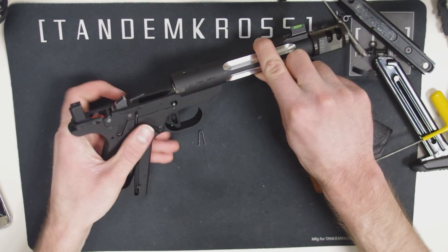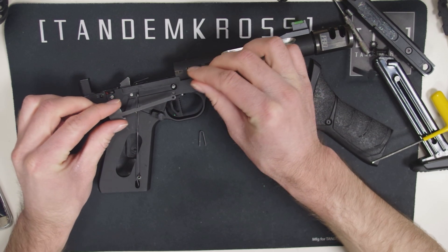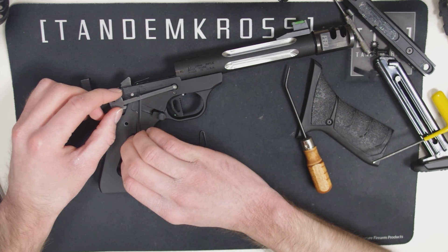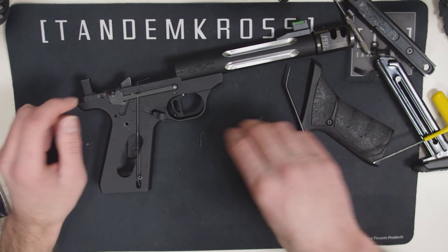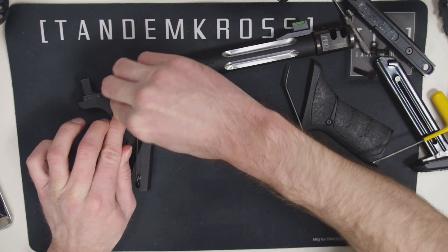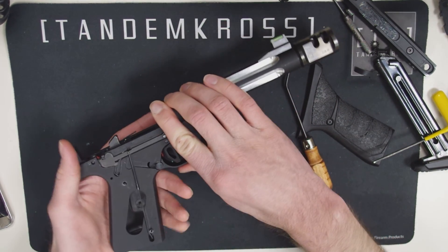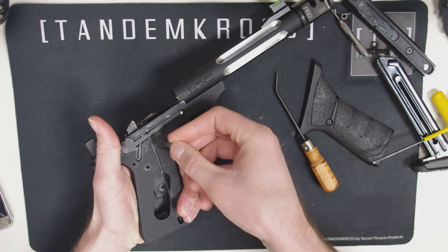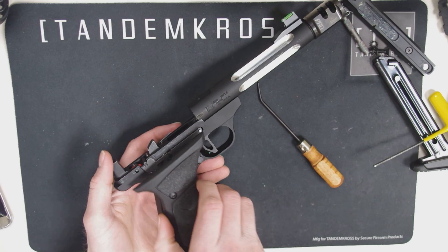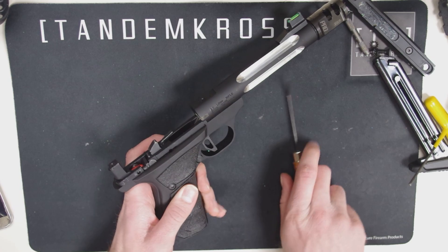But if your sear is under spring tension correctly, you can now put the trigger bar back into place. Make sure the disconnector is hooked over the trigger bar. Then replace your trigger return spring and then the mag release spring, and then the grip plate.